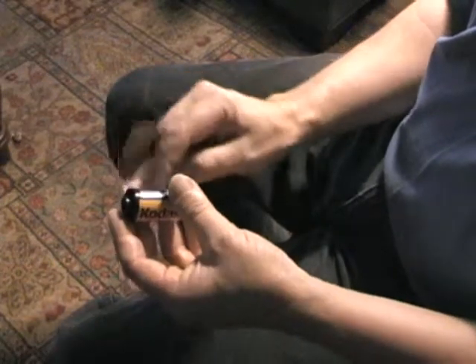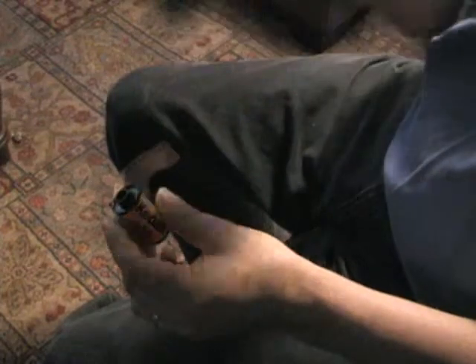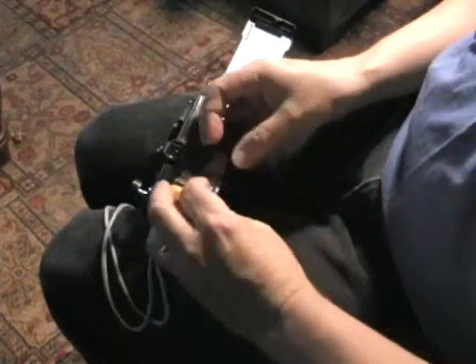This part here has already been exposed to light — it's useless. But inside the light-proof canister is the rest of the film, which is still good. So we take our camera, open it up, and place the film canister in here like this.